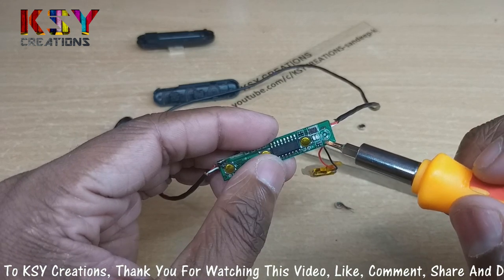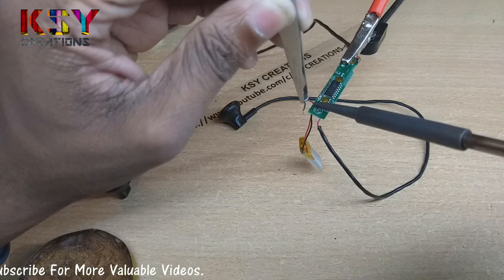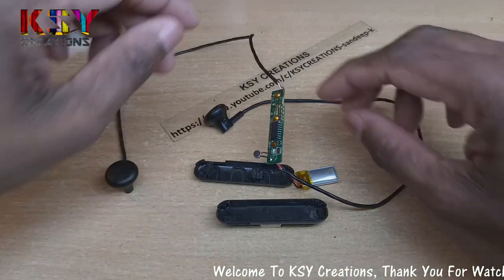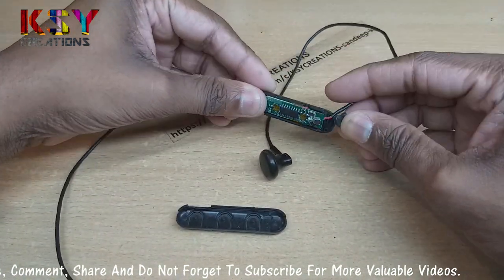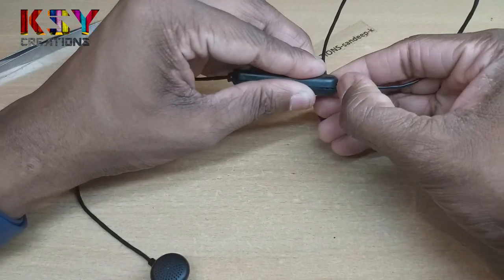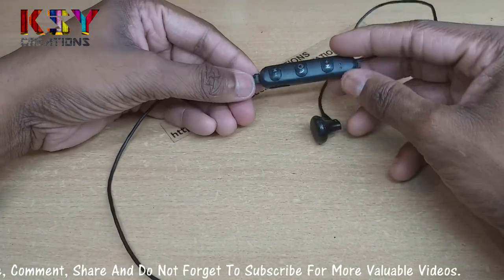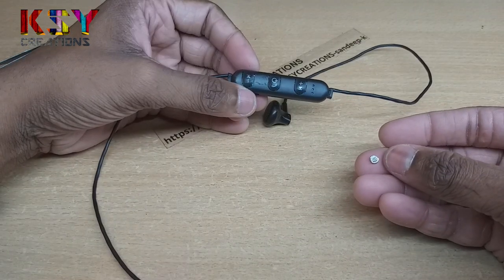So I'll solder the positive terminal to this resistor, as the positive terminal is passing through this resistor. In this way, you can change the stock microphone with a high quality microphone.